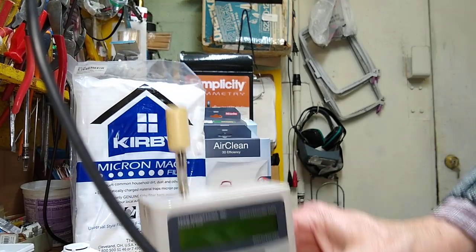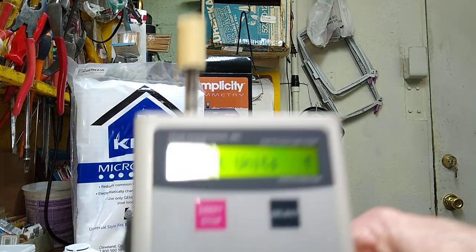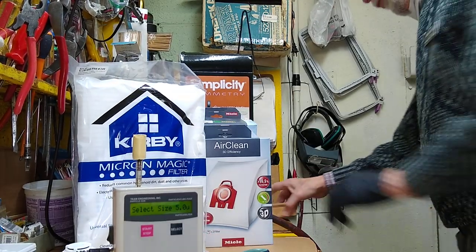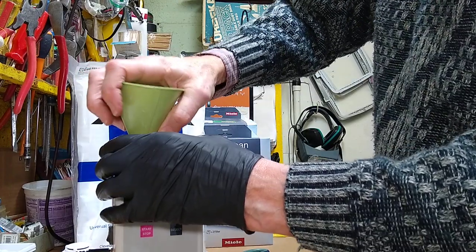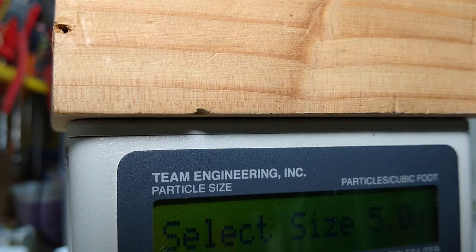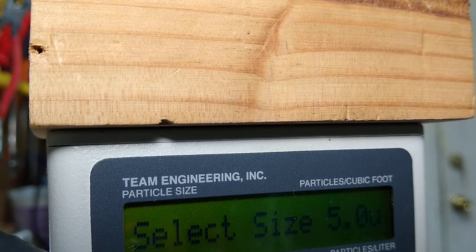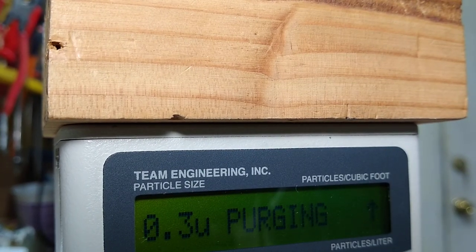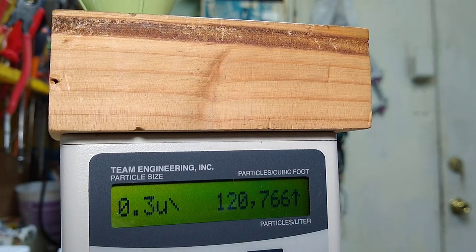So now we're going to do some tests. I'm going to turn on my laser particle counter here and get this cord out of the way so it's not in the middle of the video. I took a block of wood and drilled a hole in it — this is why we don't let neurophysicists do this stuff. You need to be a MacGyver to make this work. We put the block of wood on here and we're going to measure how much dirt is just floating around in the room. We're going to do big particles at 5 micron and HEPA size at 0.3 micron. Floating around in the room, we have about 120,000 particles per cubic foot.